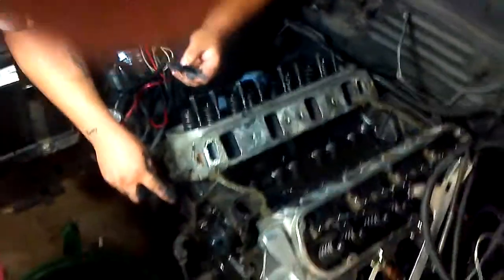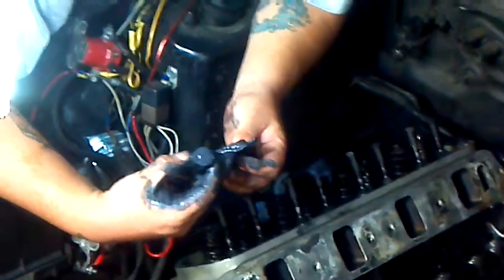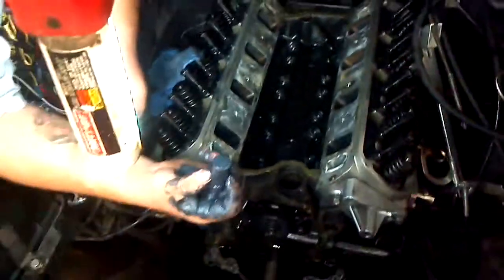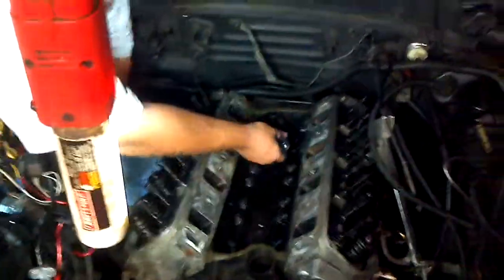Alright, got a new camshaft in already, putting in the lifters now. Be sure to use your assembly lube — it's going to help the lifters seat and mate themselves to each cam lobe individually while you're doing your break-in. Just want to make sure you get them coated, have plenty on the bottom surface, so when it touches the cam, it'll be coated.